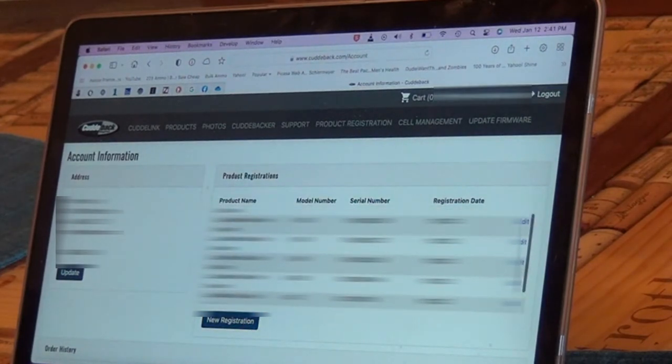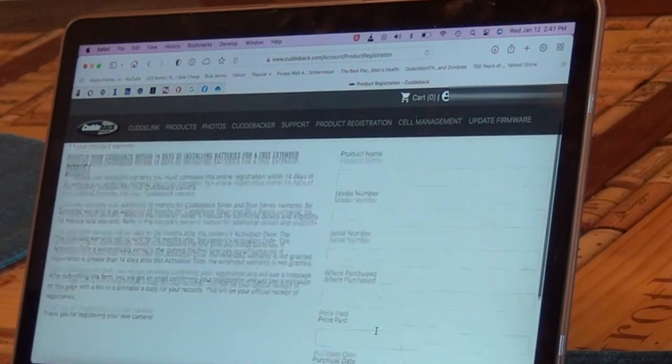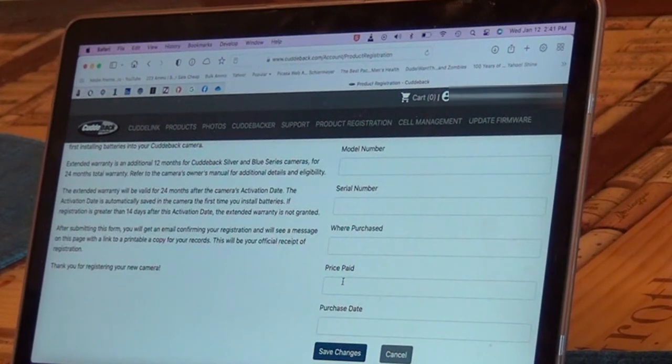I've registered all of my new cameras as well as my old cameras — they're all J Series. There are two series of Cuddylink Black Flash cameras: G and J. J is obviously the most up-to-date. To register a new item, you put in your product name, model number, serial number, where you purchased it, what you paid for it — that's them making sure vendors are keeping the price point — and then your purchase date, and save your changes.